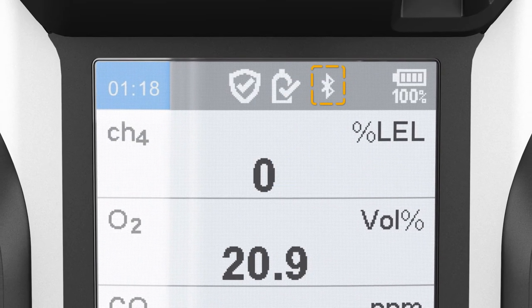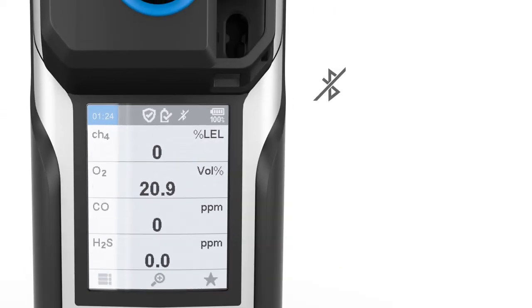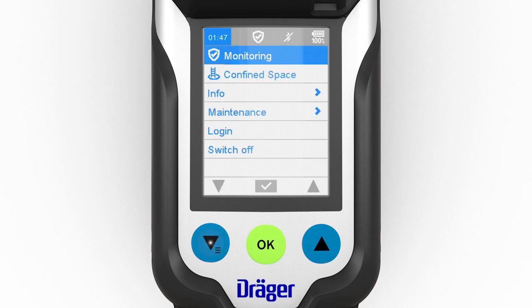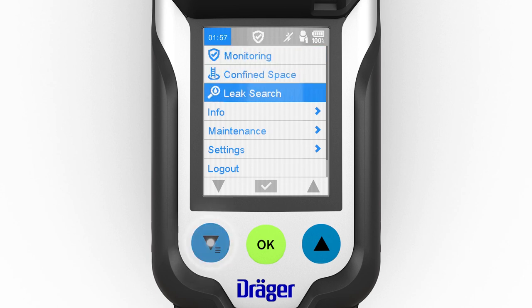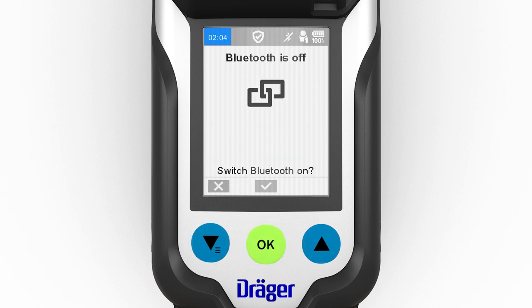The Bluetooth function appears as an icon in the status bar on the display. Three scenarios are possible: the icon is crossed out — Bluetooth is available but has not been activated; the icon is not crossed out — Bluetooth has been activated; there is a dot to the left and right of the icon — the device has been paired by Bluetooth to another device such as a smartphone. Bluetooth is switched on using the following menu steps: open the menu, log in using the password, open the Settings menu item, then select Bluetooth. The function can now be switched on or off.